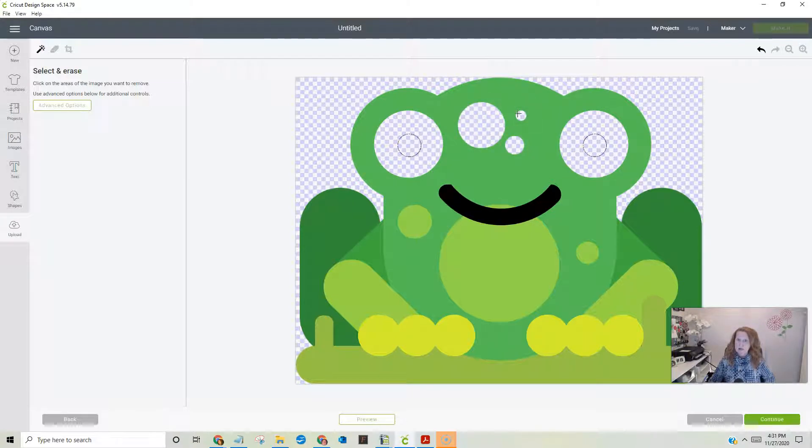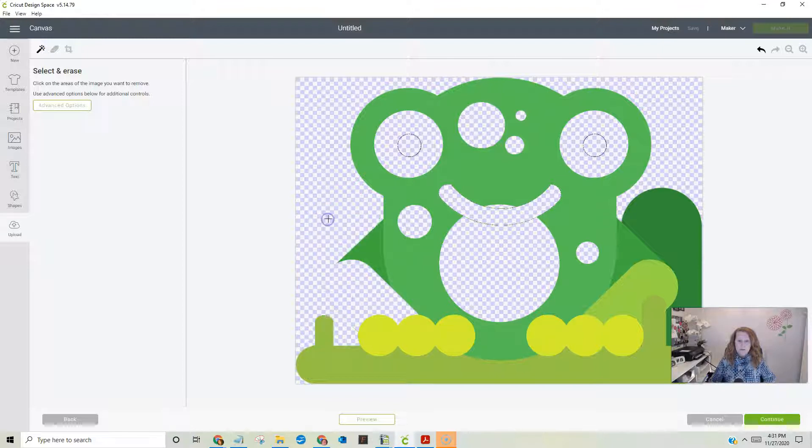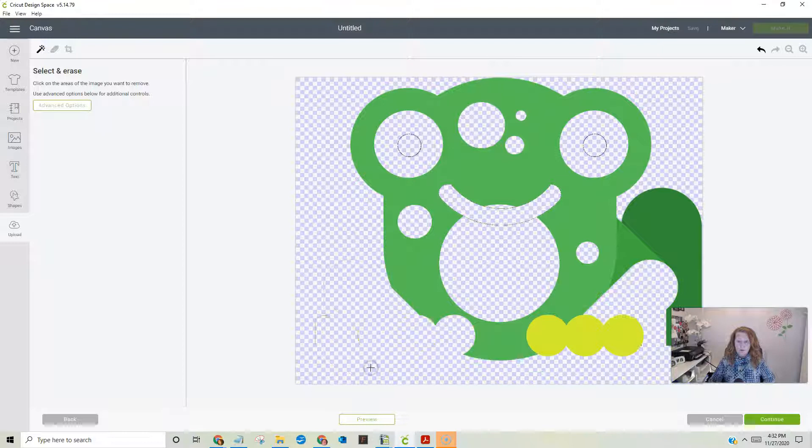I have to delete them individually. All I have to do is click with my mouse because this setting over here is select and erase. Just keep clicking — I even have to click this little upper lip area. Just keep clicking anything that is not this green color.